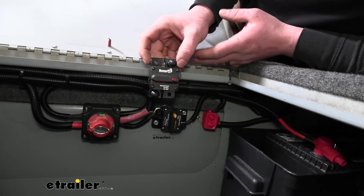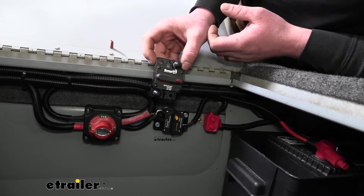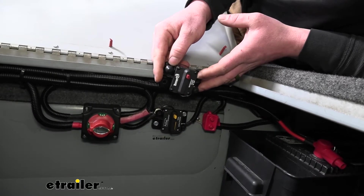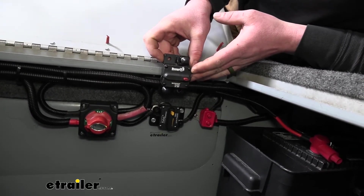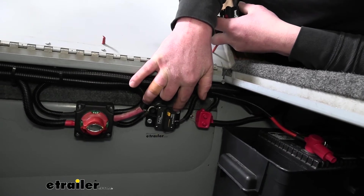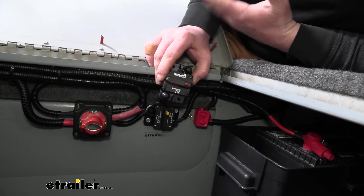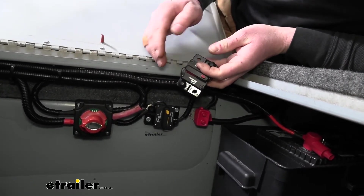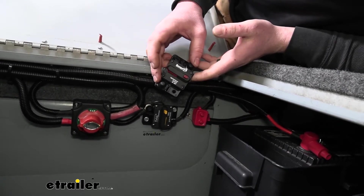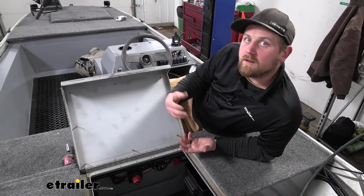To give a quick comparison, here is the Buyers Products circuit breaker — they're very similar and I wouldn't really prefer one over the other. I feel like they do just as good a job and are just as well built. However, the Buyers does have one advantage: this Pollak unit is rated for 12 volts, while the Buyers is rated for up to 42 volts. Some electrical systems run on voltage higher than 12, and if that's your case the Buyers would definitely be the solution for you. Overall, this is something that will help put your mind at ease and is a great addition or replacement to your current setup.